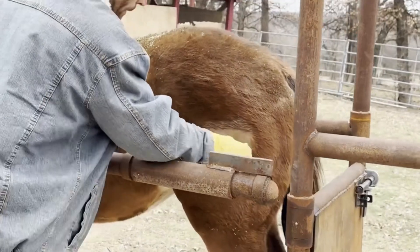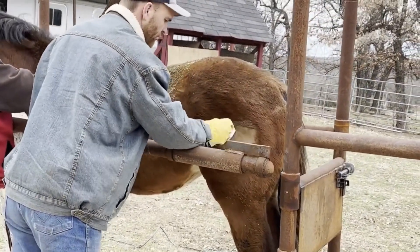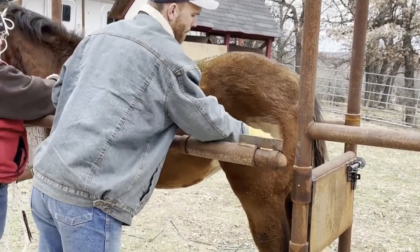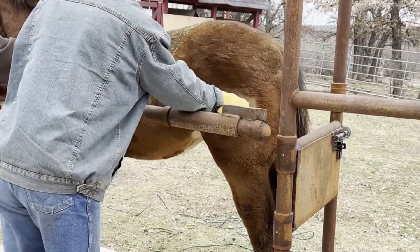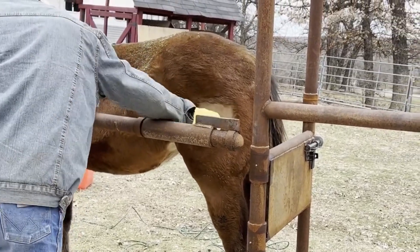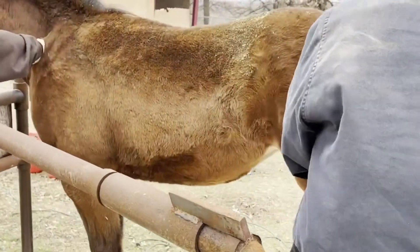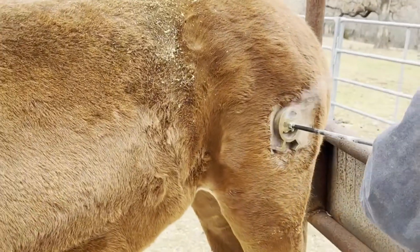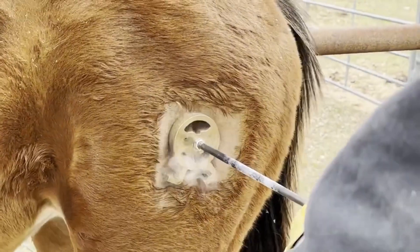Here what Nick is doing is cleaning the area with alcohol after clipping. This cleans it up and gives the brand something to contact with, so he cleans it up really well right before we apply the freeze brand. When we're freeze branding we're using dry ice — that's what you're seeing in the pail at the beginning. You can see on the branding iron that the rod is cold and has some frost on it.